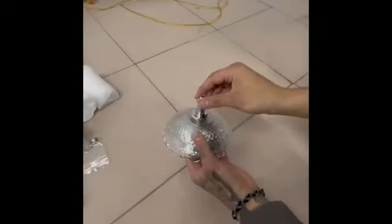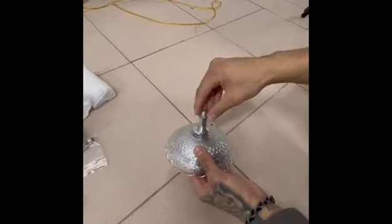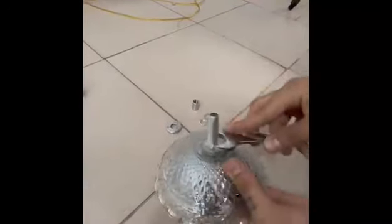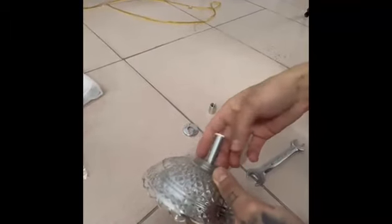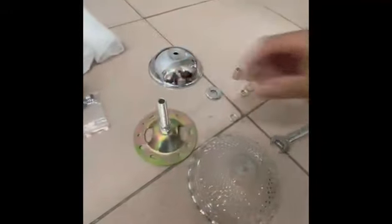The first thing we will fix is the base to the wall. In the display we have wood, but you can fix it however you want. The first thing is this base — we need to move these parts first. We take out all the details, and we also take out this wall base, which is what we will fix to the wall.